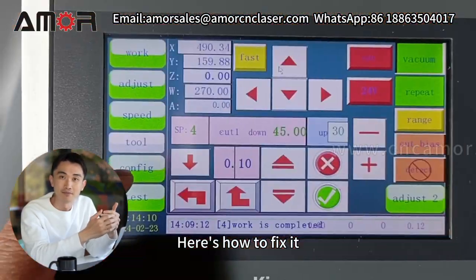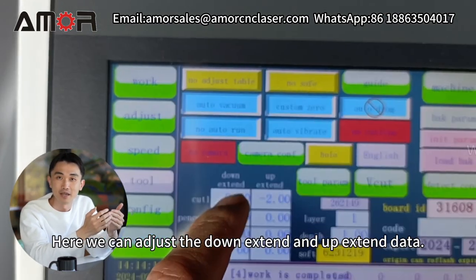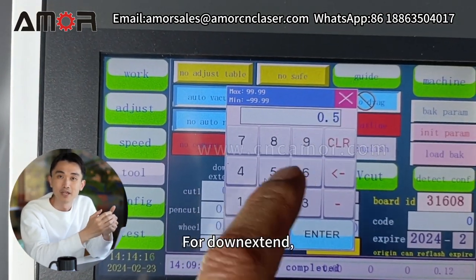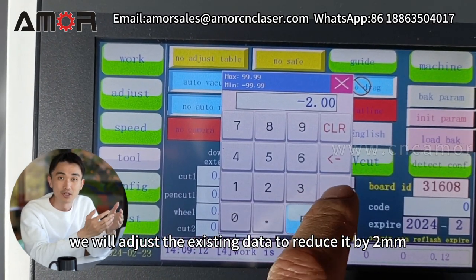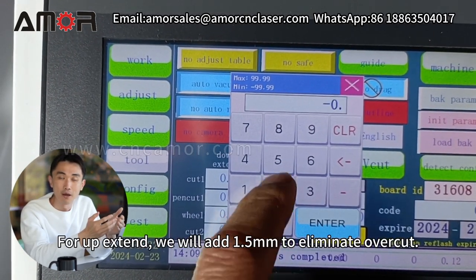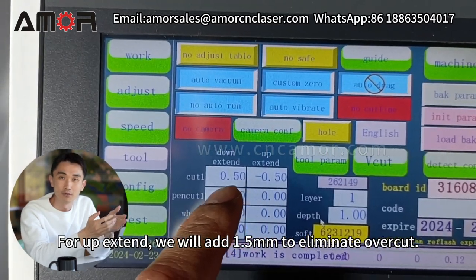Here's how to fix it. Click Config. Here we can adjust the Down Extend and Up Extend data. For Down Extend, we will adjust the existing data to reduce it by 2mm. For Up Extend, we will add 1.5mm to eliminate the overcut.